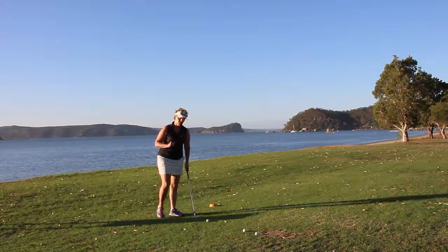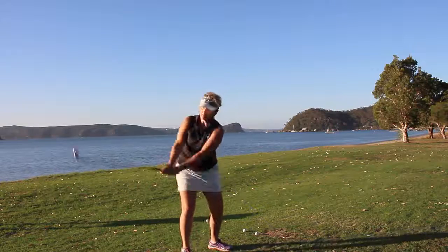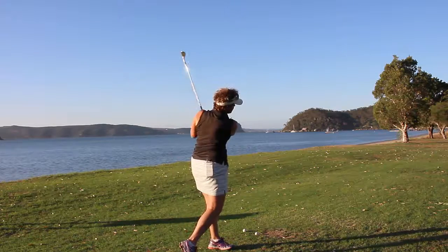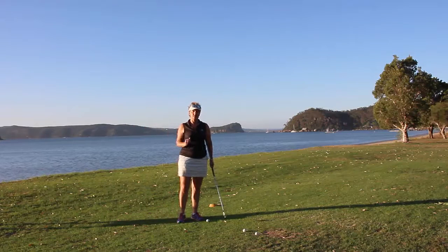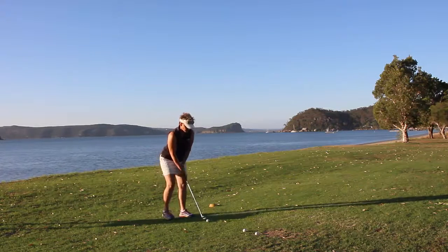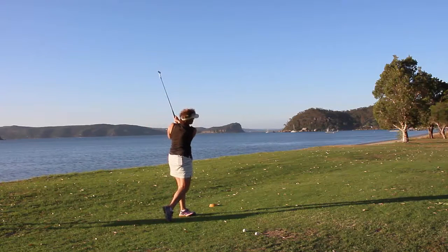The two-piece swing is going to work this way: we're going to go one to go back, and then we're going to stop and go two — come down and hit the ball. Just nice and slow, so we're creating that favorite word in golf which is consistency. So we go back on one, and then we come down slow on two.